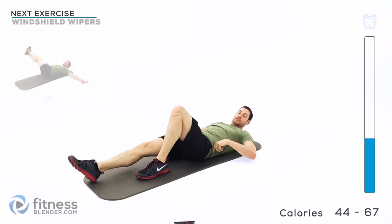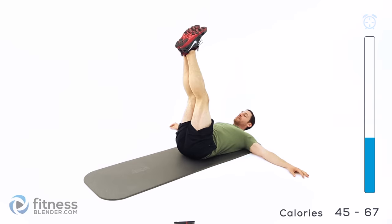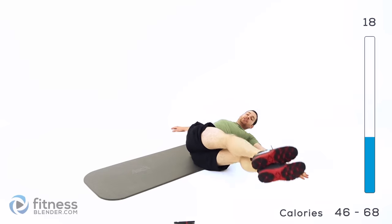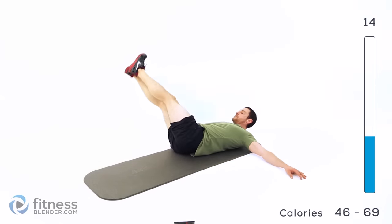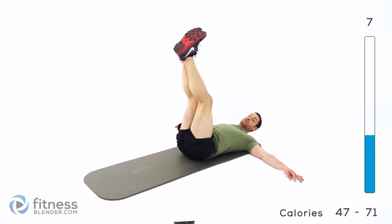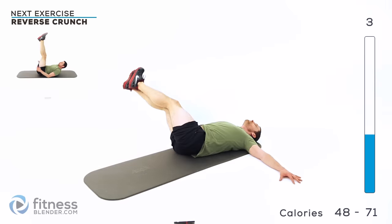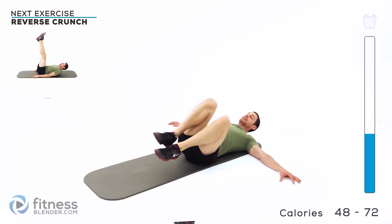Got another round of those windshield wipers. Legs straight up in the air. For the easier version, you can always bend those knees to 90 degrees — otherwise try to keep them nice and straight. Only go as far as you can control. If your shoulders start picking up off the ground, you're going too far.